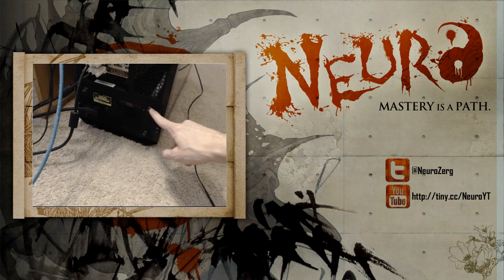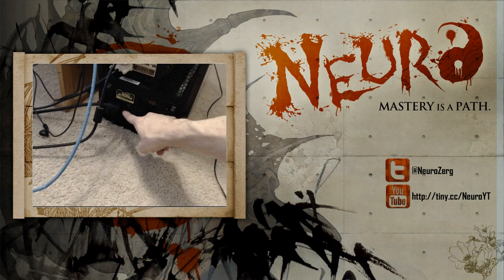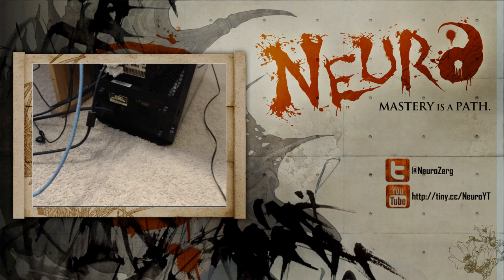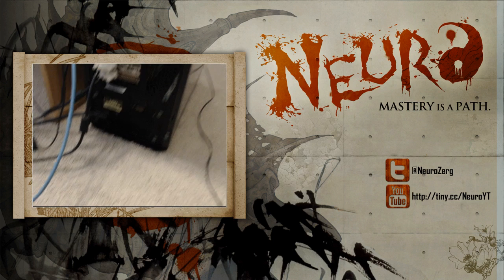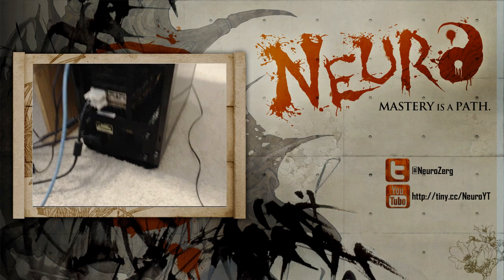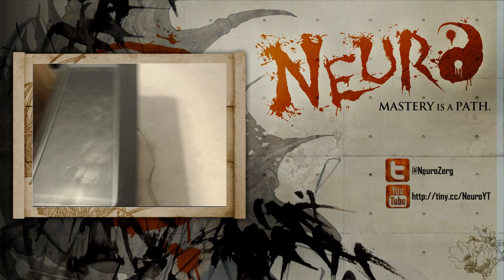And these are screws — one, two, three screws. This is the off button; if I turn that off then everything would turn off except me. This is a fan, and this is the top of the computer.